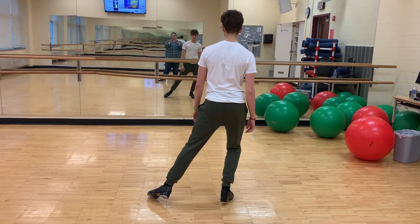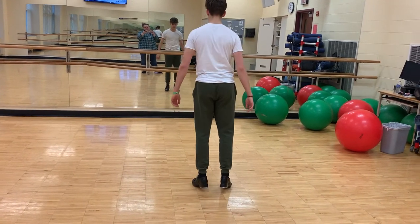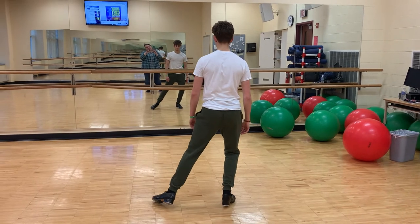Now if you don't know how to do a toe stand, just go on the tippy toe — like that. Do not hurt yourself if you do not know how to do a toe stand. And that is your tap callback.